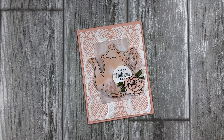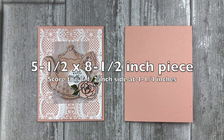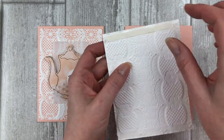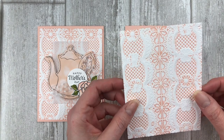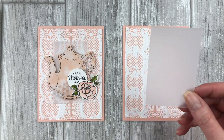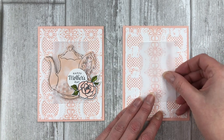Card number one features the ink embossed background created from inking up the top cover of the embossing folder. To create this card, start with a piece of petal pink cardstock cut at five and a half by eight and a half inches. Score the eight and a half inch side at four and a quarter inches to create the base of the card. Next, adhere the ink embossed cardstock to the petal pink card front using a stronger adhesive like tear and tape — I recommend a stronger adhesive because of all the texture on the embossed cardstock.